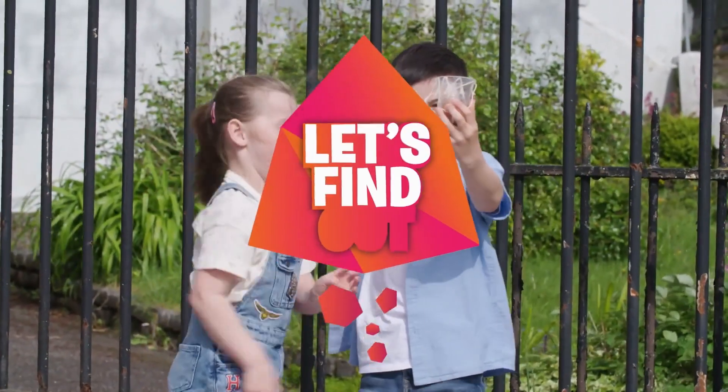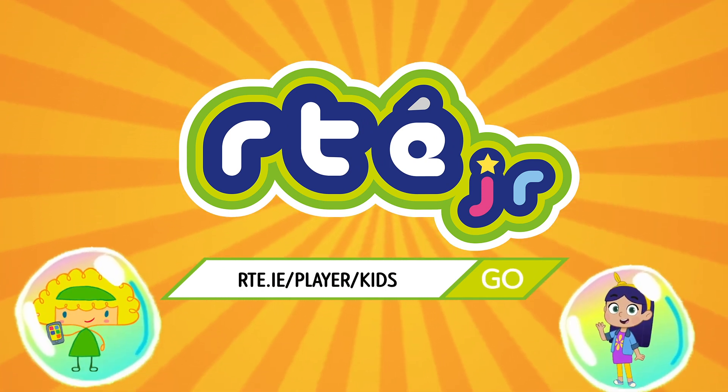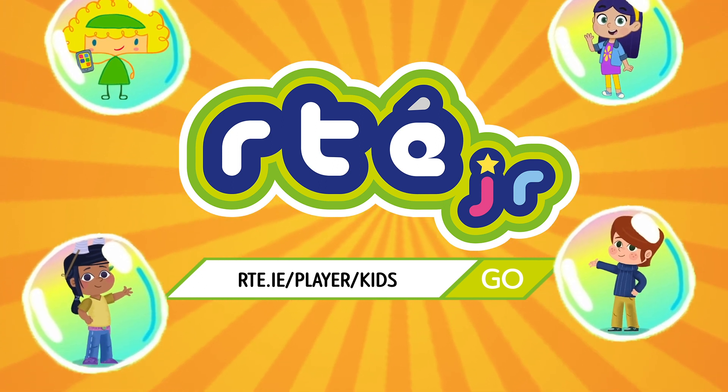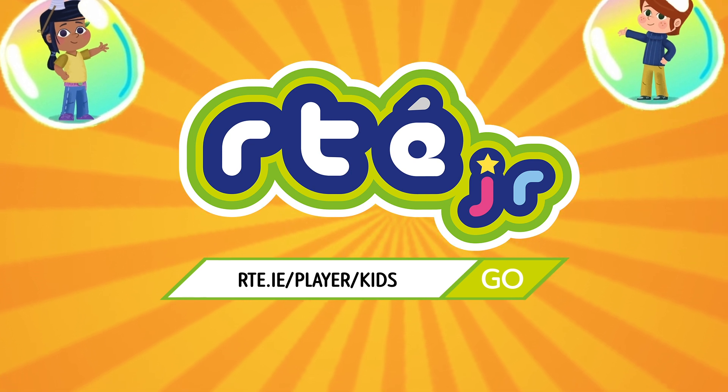Let's find out! All aboard the curiosity! Let's find out!